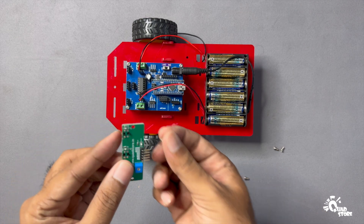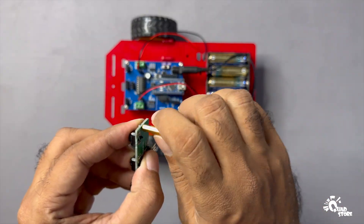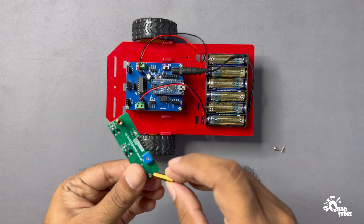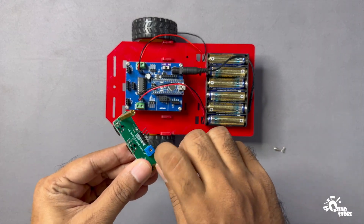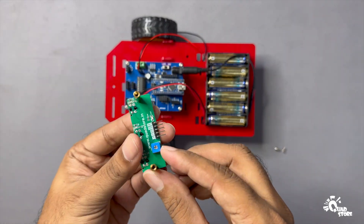Insert a screw through the line sensor module and attach the hex mount firmly. Repeat the same on the other side of the sensor. Once both mounts are fixed, align the sensor at the center of the robot chassis and secure it tightly with screws on both sides.